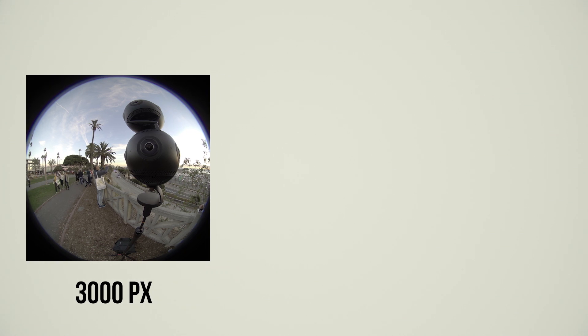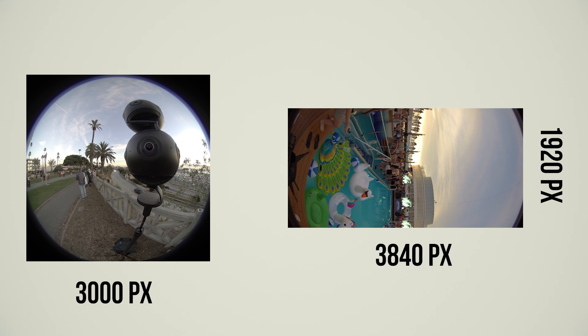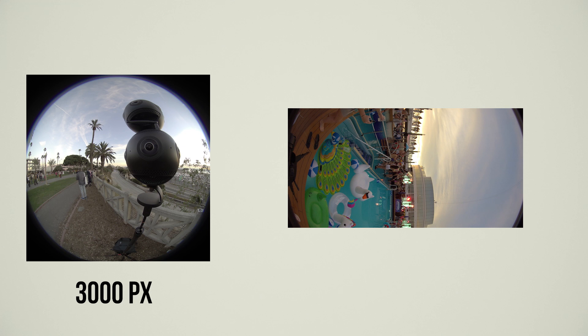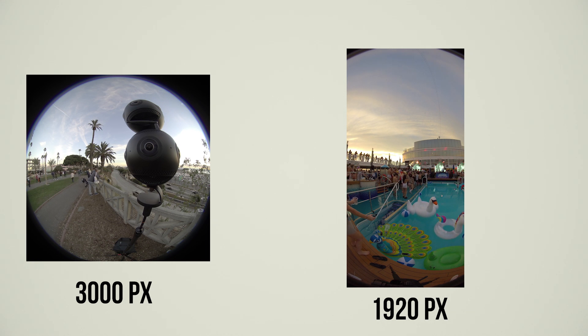Now, take a look at Insta360 Pro 2 when shooting in 8K monoscopic 360 — it is actually 3840 x 1920. If you flip it to the actual view, the horizontal coverage is very, very narrow compared to Kandao Obsidian. No matter what ways you use to stitch, more coverage means better stitching result.